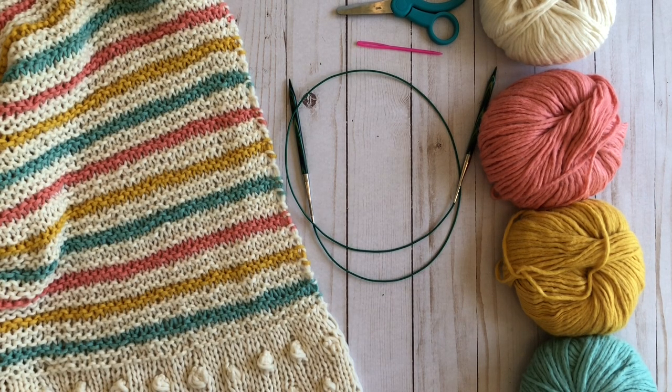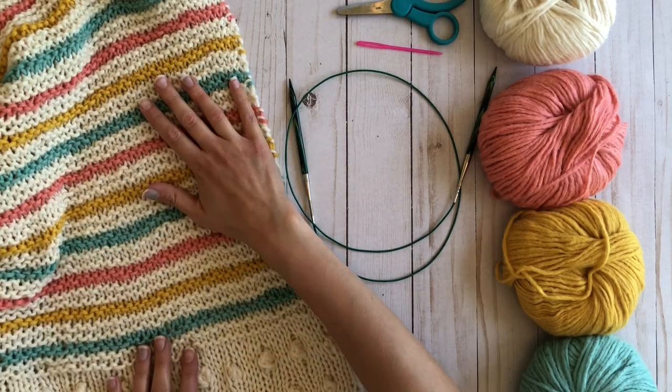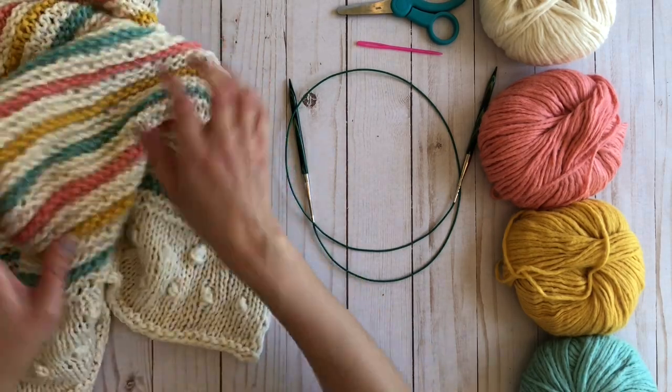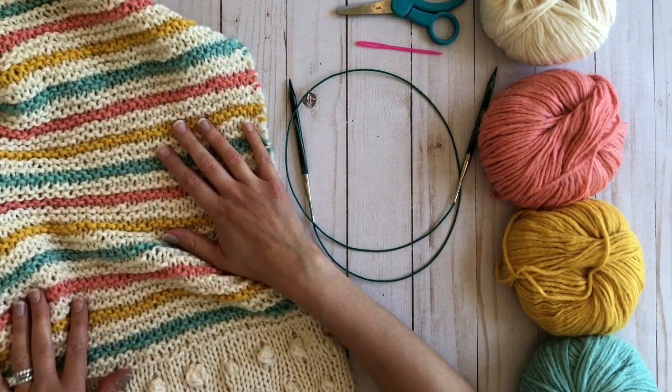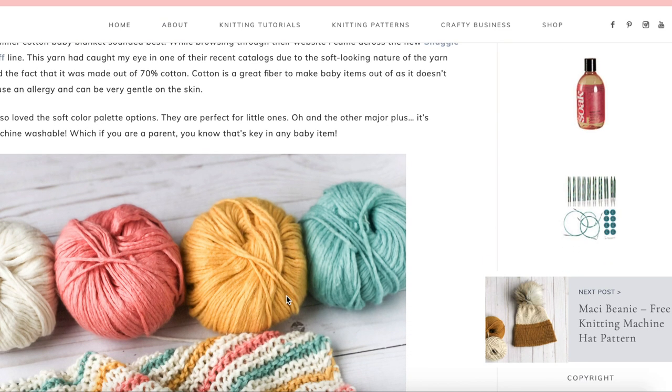I'm Margaret from Whimsy North and today I'm going to show you how to make this beautiful baby blanket. It's super soft and snuggly using Knit Picks Snuggle Puff yarn. You can find this free pattern on my blog via the link in the description.